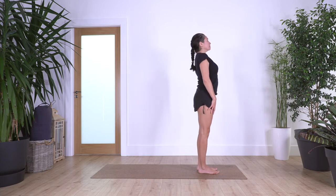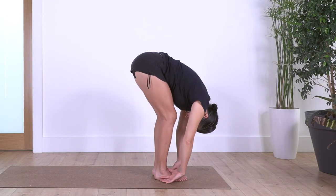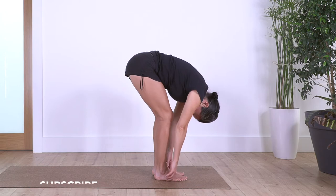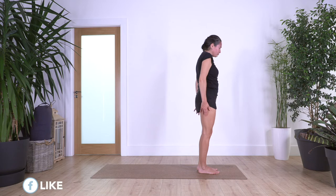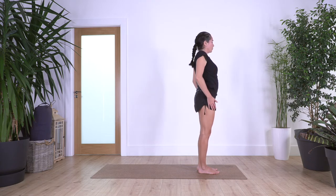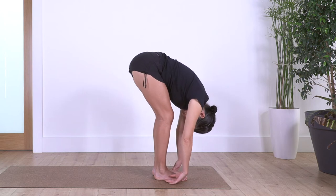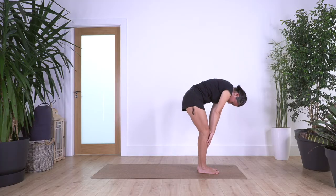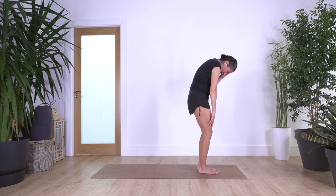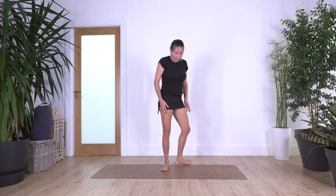Inhale and exhale, spine roll, bending your knees if you need it. Inhale and exhale, all of the spine, again and again. Roll your shoulders backwards when you come all the way up. One more time, inhale and exhale, spine roll. Inhale and exhale roll up. Good everybody. Now we roll our shoulders backwards.